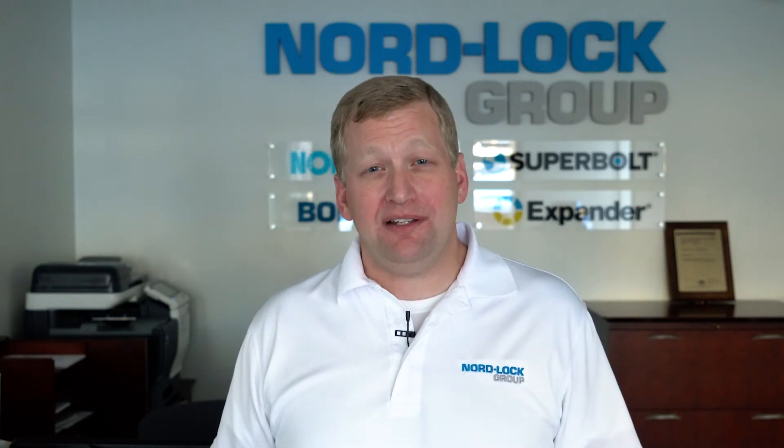Hi, I'm Scott Wiebke. I'm a senior design engineer with the NordLock Group. Today, we'll be talking about what is preload and why is it so important to a bolted joint.